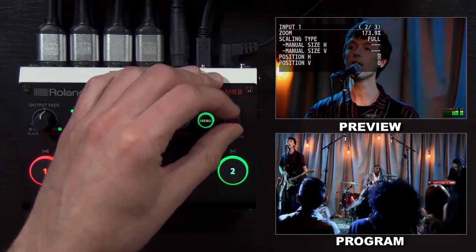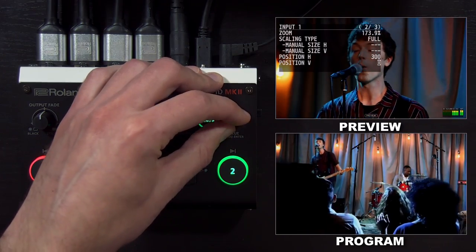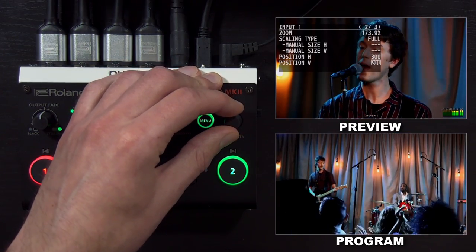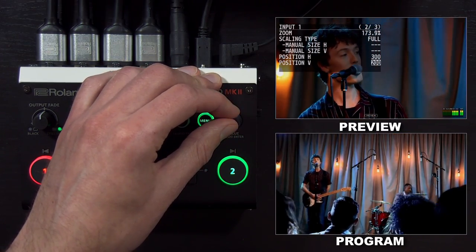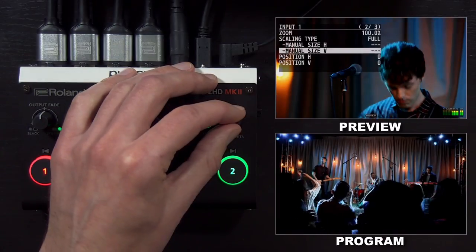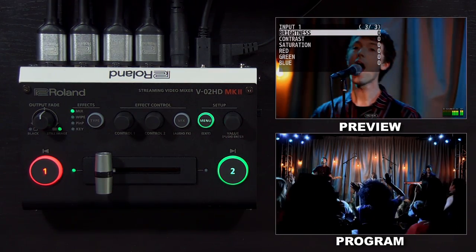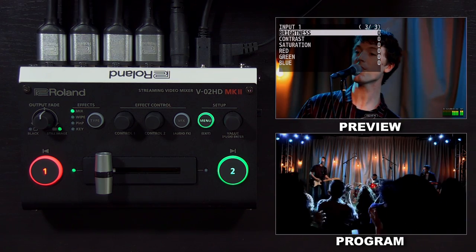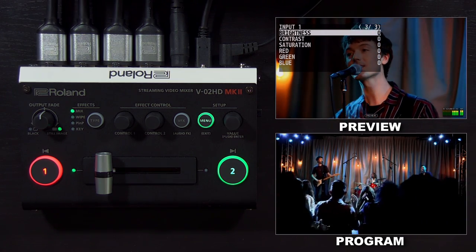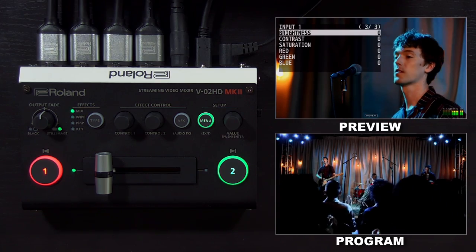In addition to that, I can also change the position and basically set up a new shot without having to zoom with the camera. On page three, you have brightness, contrast, and saturation controls. You can also adjust the color as well, so if you need to fine tune the image without going to the camera, you can make adjustments in this menu.